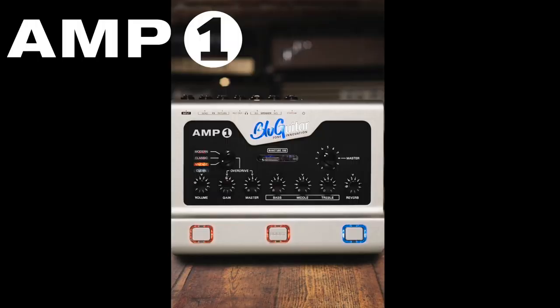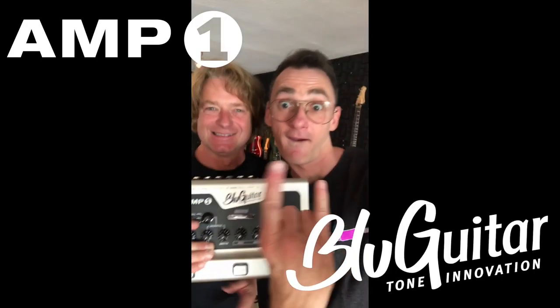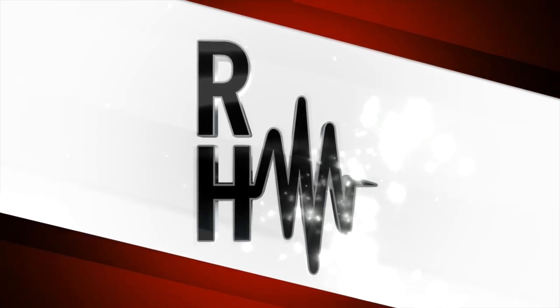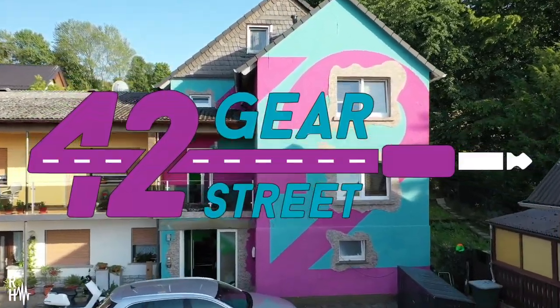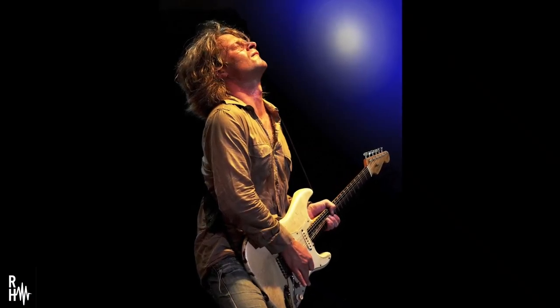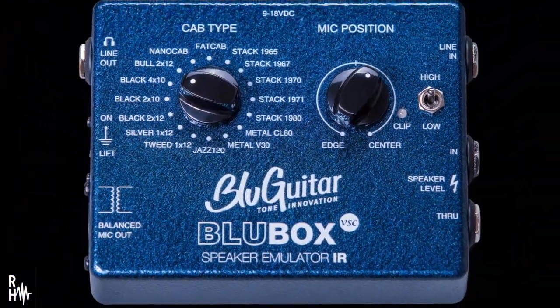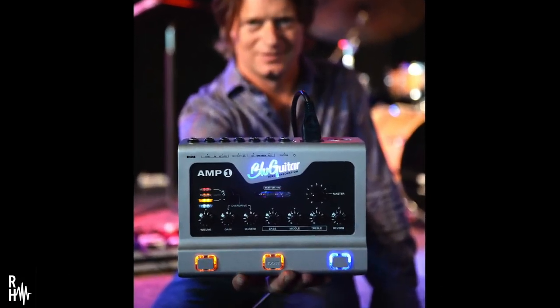G'day folks, I'm Rick Hollis. Let's have a play with the Amp 1 by Blue Guitar with Thomas Bloog. As part of the recent 42 Gear Street Gear Fest put on by Henning Pauly at his HP42 studios in Germany, I had the chance to sit down with Thomas Bloog, who apart from being an absolutely killer guitar player, is the man behind the Blue Guitar brand, who makes some incredible guitar gear including the Amp 1 Analog Pedal Amp.